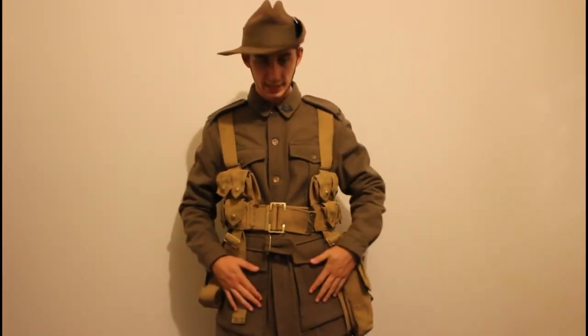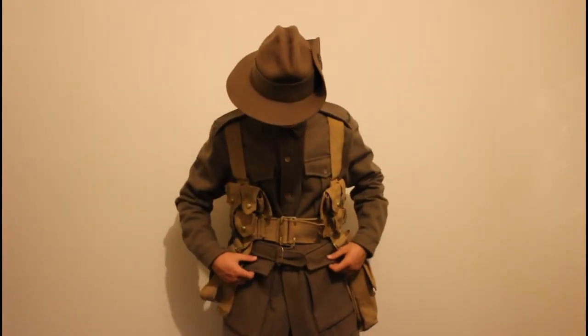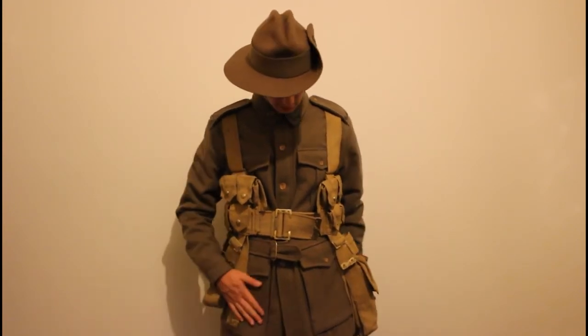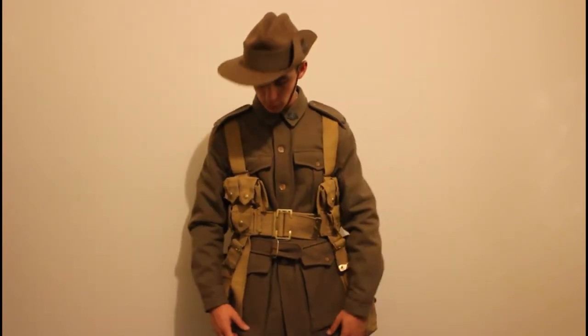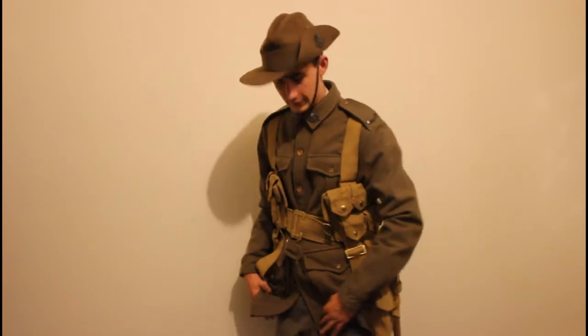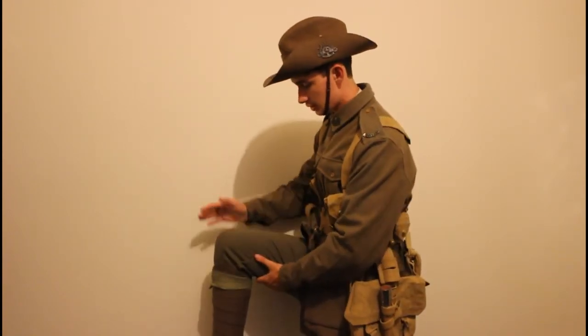The tunic has four pockets — two breast pockets and two hip pockets — which are pretty big and could carry anything. It's really nice and cozy, extremely warm.